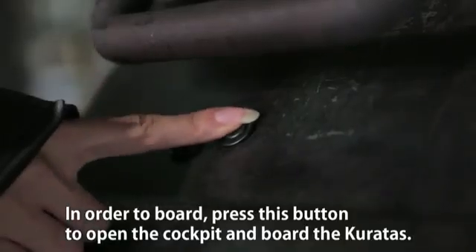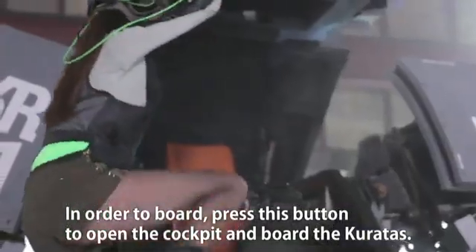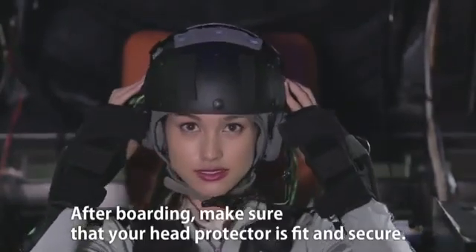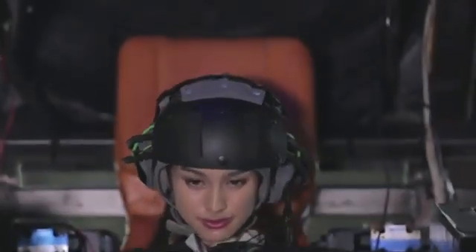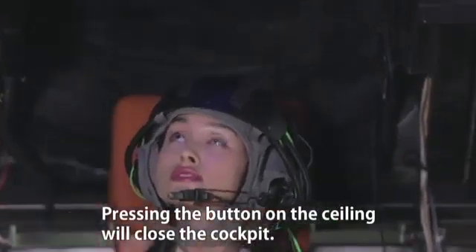In order to board, press this button to open the cockpit and board the Coretus. After boarding, make sure that your head protector is fit and secure. Pressing the button on the ceiling will close the cockpit.